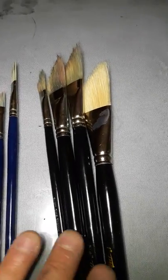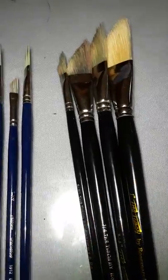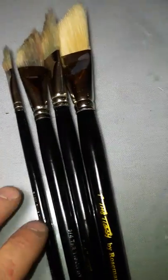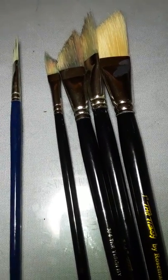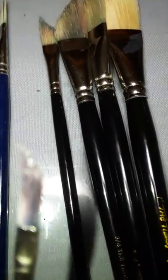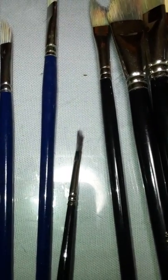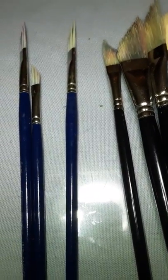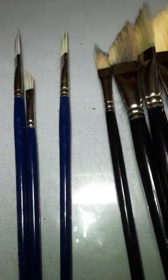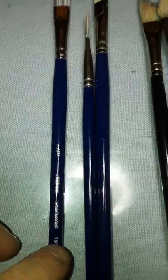If anyone chooses these dagger brushes, they're really good — and it's not just that I love Rosemary's stuff, sometimes they can be a bit iffy, but I've had good luck with most of them. Just don't bother getting anything smaller than three-eighths because the quality really goes down after that point. As for the Silver Bristlon stripers, I think I got them from Dick Blick or maybe Jerry's, but they're pretty easy to find.